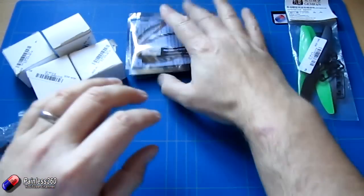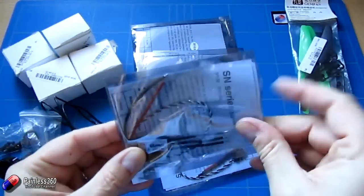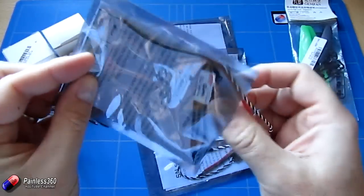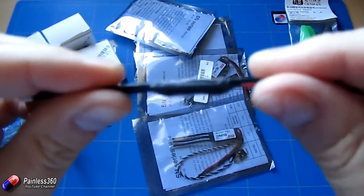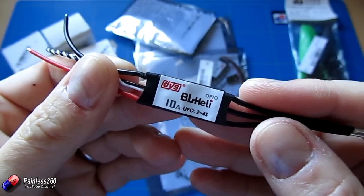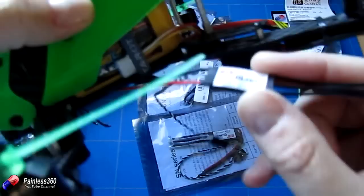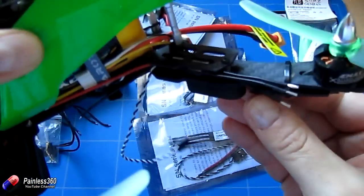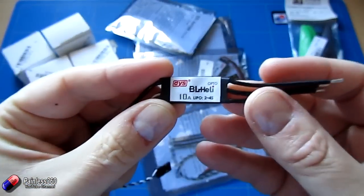The other thing you get is four speed controllers — these are DYS speed controllers. Let me take one out of the bag so you can see how fantastically small they are. This is exactly the right size to fit in those slots on the side of the Taro, so if I grab that Taro model again they will fit beautifully in that gap. I wish I'd built it with these because it would have made the wiring a lot neater.